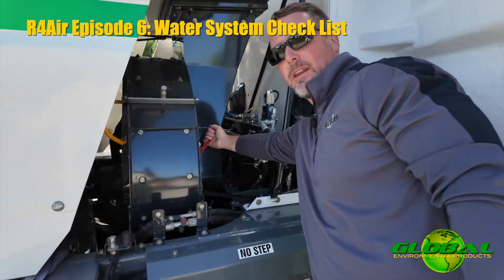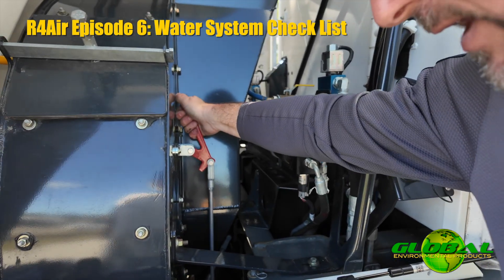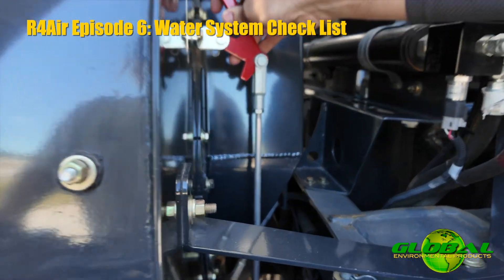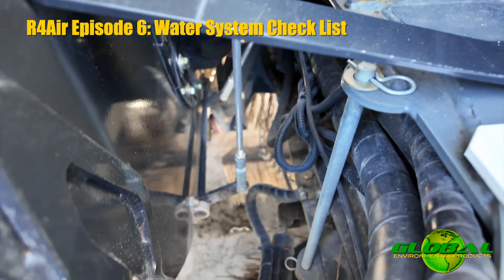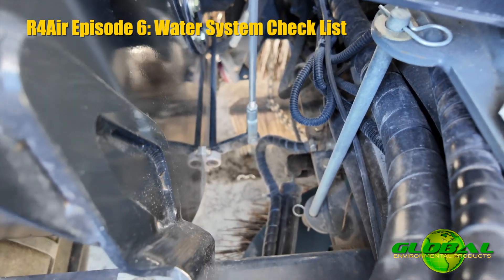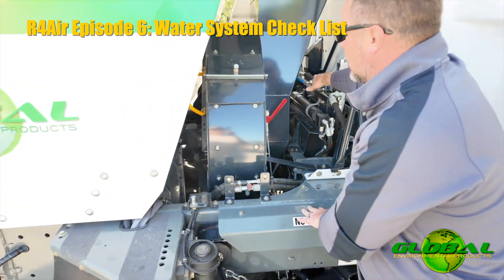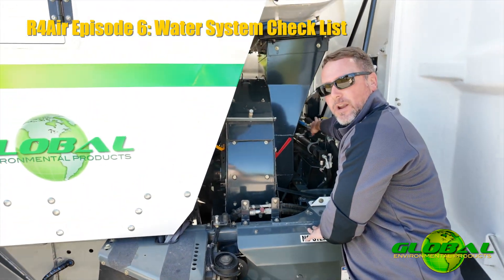You're going to notice this red handle. When I pop that red handle, it opens a plunger down at the bottom of the fan housing, and that allows for the dirt and the water to escape from that fan housing. Again, I suggest you keep that water injection on whenever possible.